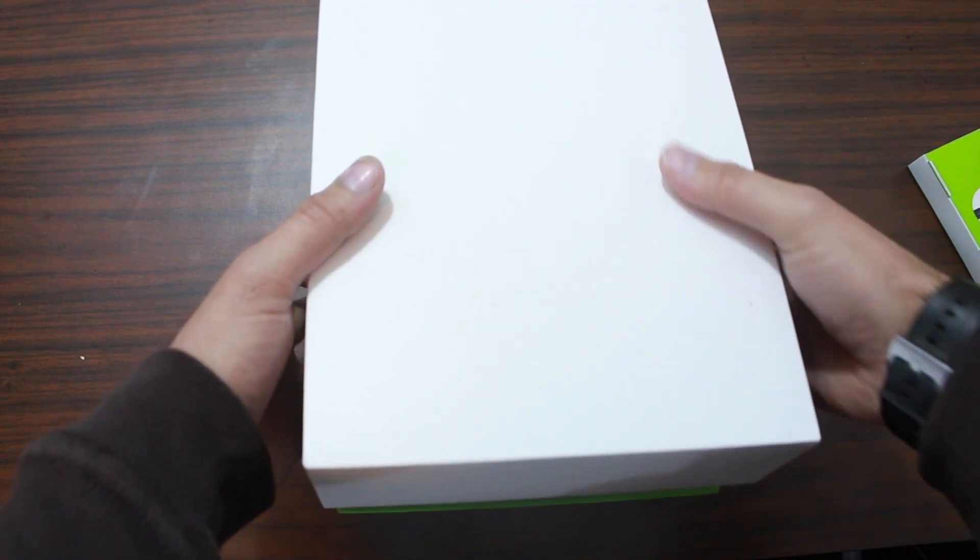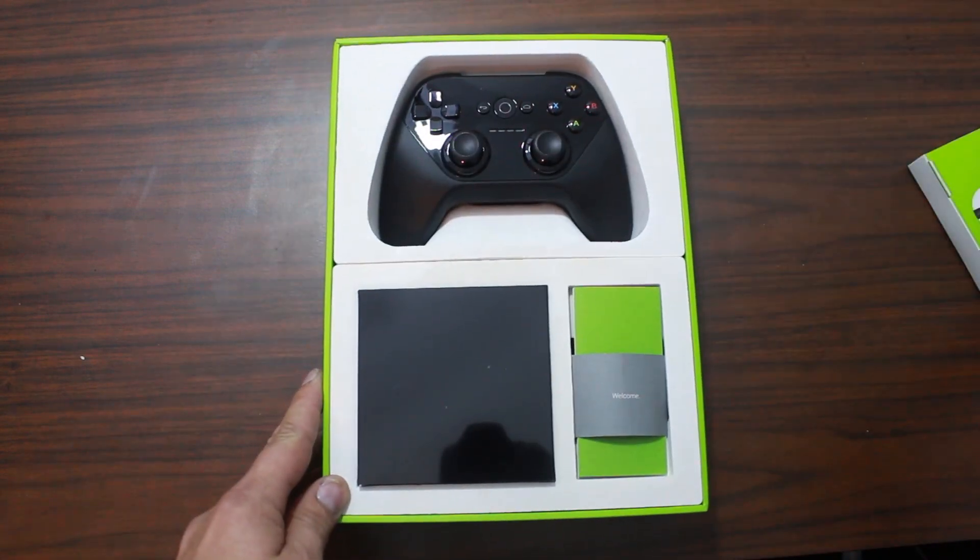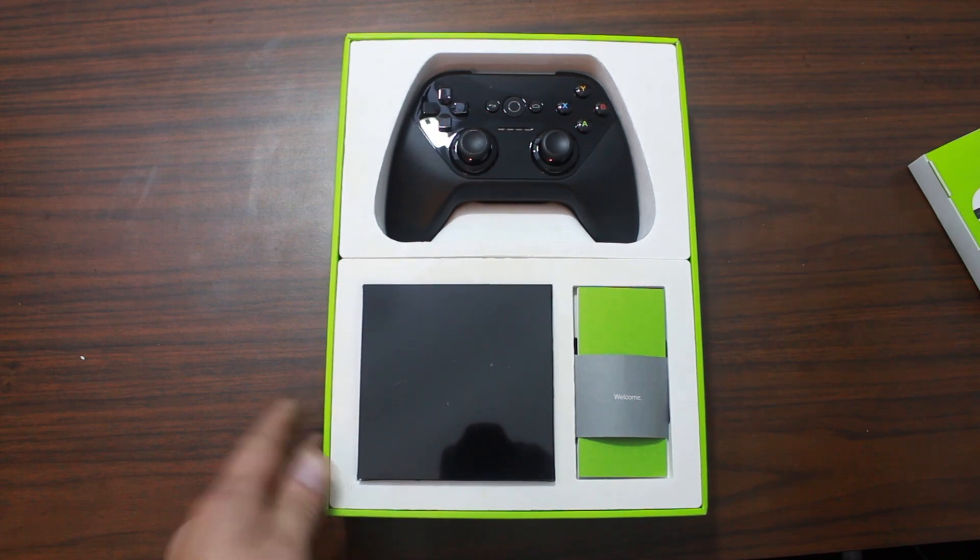Open it up slowly, carefully. What is this? This is a Nexus player. I don't think I ordered this. Where did it come from? These are the thoughts that are going through my head here.